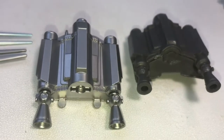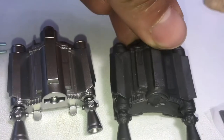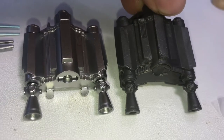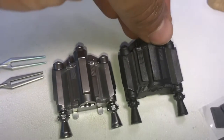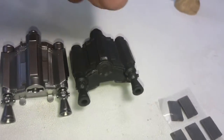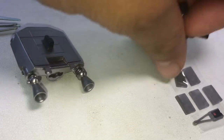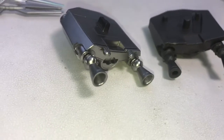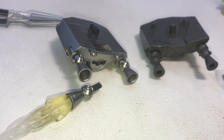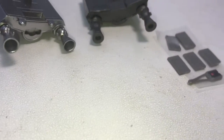Then we have the jet pack — left is SH Figuarts, right is Black Series. I mean, how much detail can you really put into his jet pack? I do prefer the SH Figuarts though; it's got a more sleek, show-accurate look to it. Both peg on similarly, and you can also plug in the fire effects for the SH Figuarts, which is pretty cool.